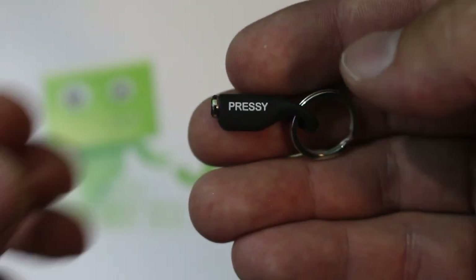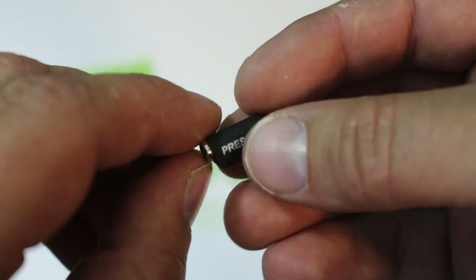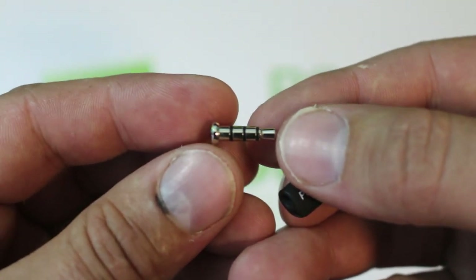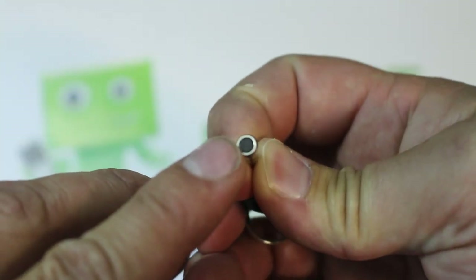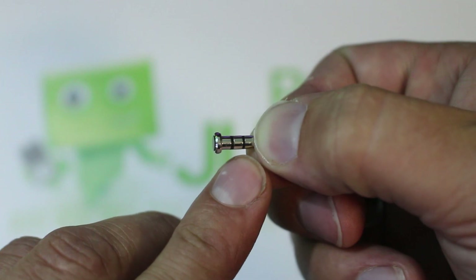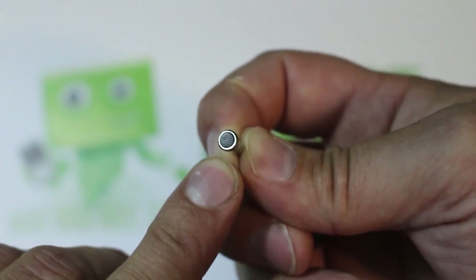So here you go, this is the Pressy up close and personal. What you have here is basically a little tiny key ring, a little piece of plastic holder. The Pressy is basically the end of a headphone jack, except this headphone jack has a little black button on the end that you can press — and that's why it's called the Pressy.